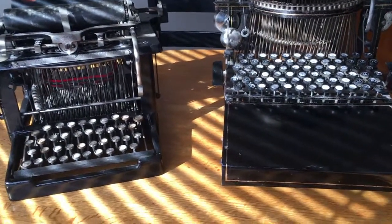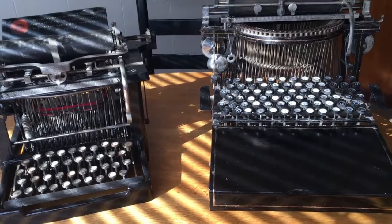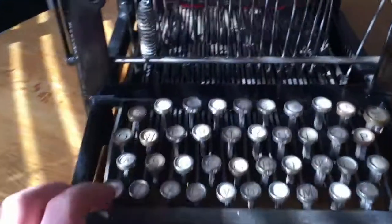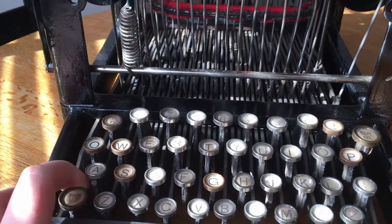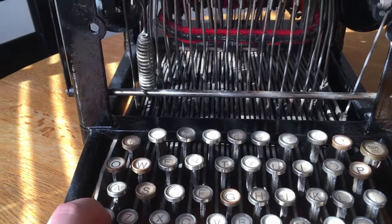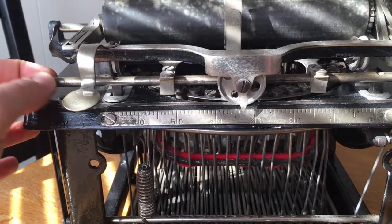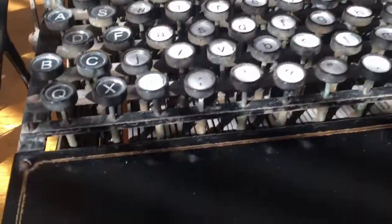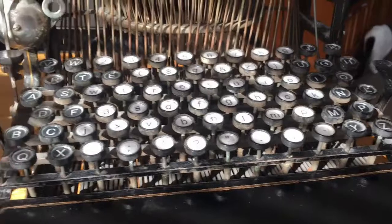Up until about 1900, there were several different competing designs of keyboards. You have your machines over here with your standard shift key, which, as you can see, when you press the shift key will shift the carriage. Mine's not working too well at the moment, but I'm planning to fix that. And over here, you have this machine, which has separate keys for all the different characters.